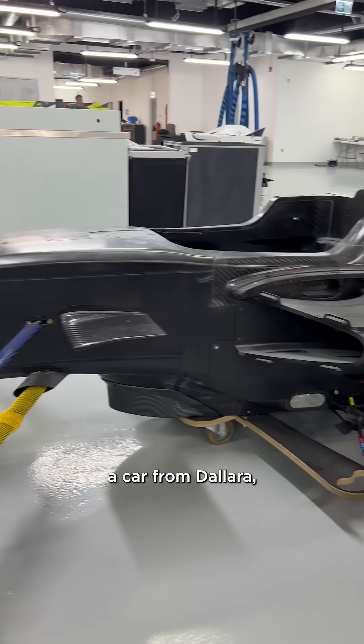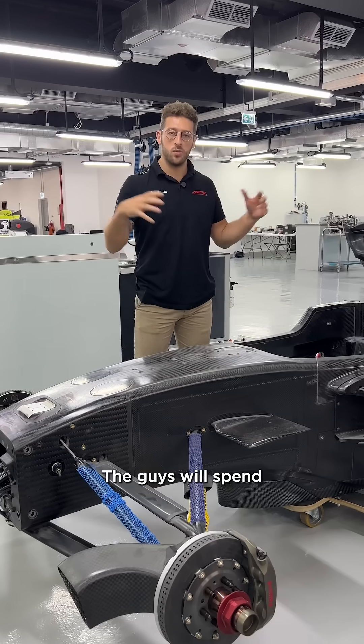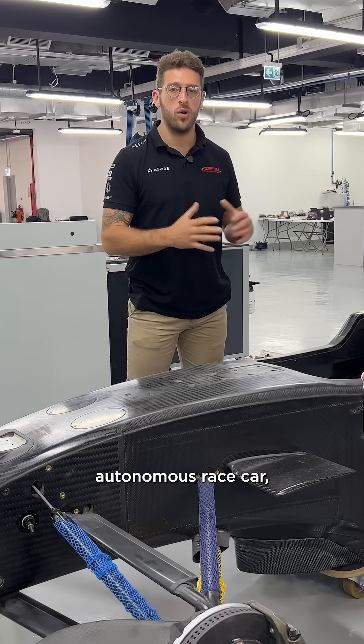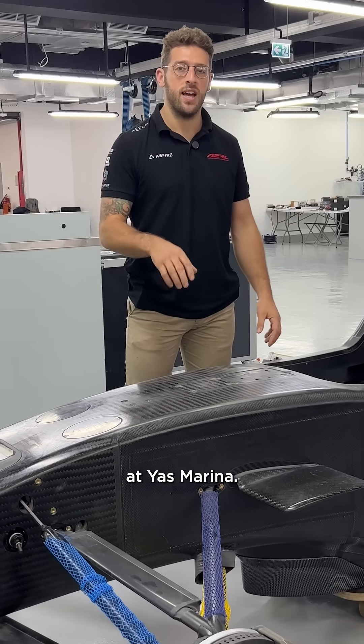This is how we receive a car from Dallara minus the front suspension. The guys will spend roughly around two weeks building the car from a bare chassis all the way through to a complete autonomous race car which we'll race here at Gasparina.